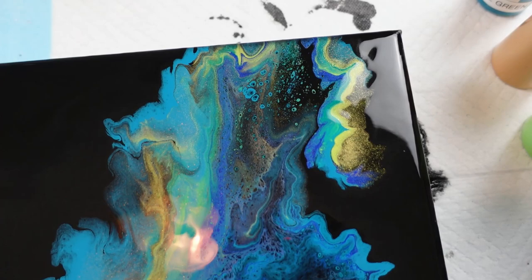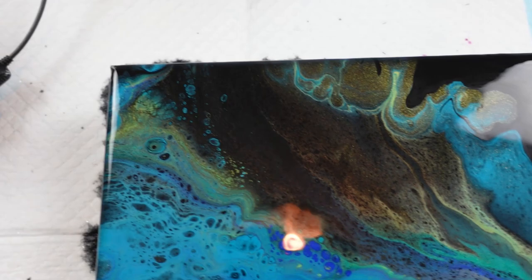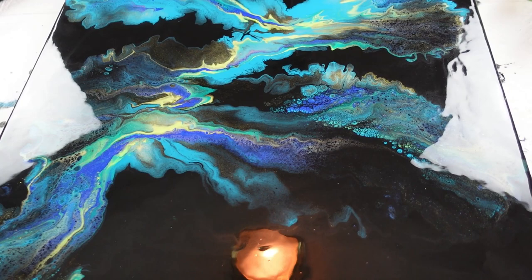Very impressed. I just love the color. It will dry a little darker — I understand that with the blacks — but once you put resin or varnish on top, it will come back and it'll be beautiful again.